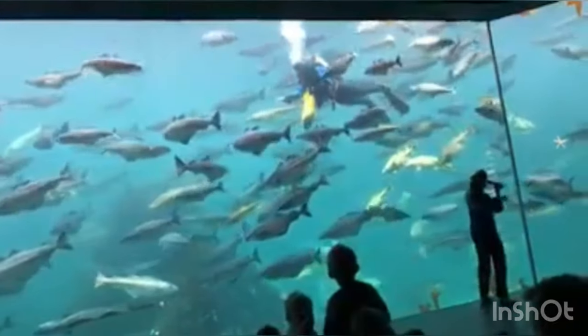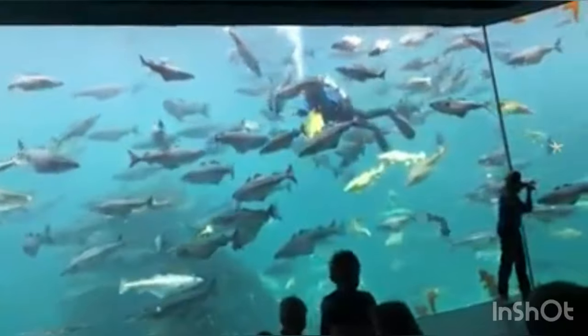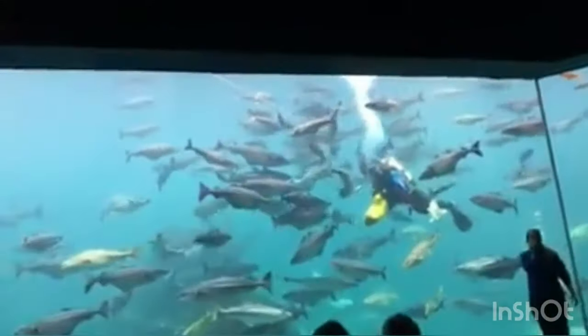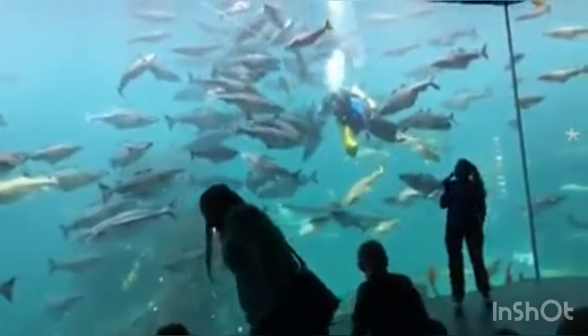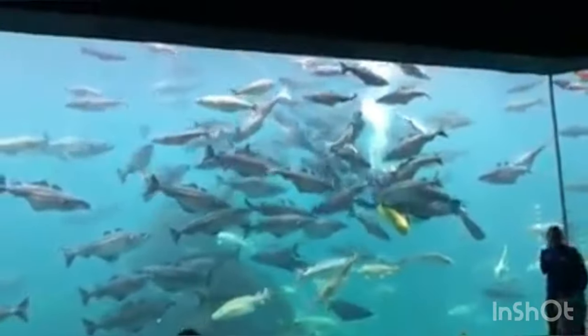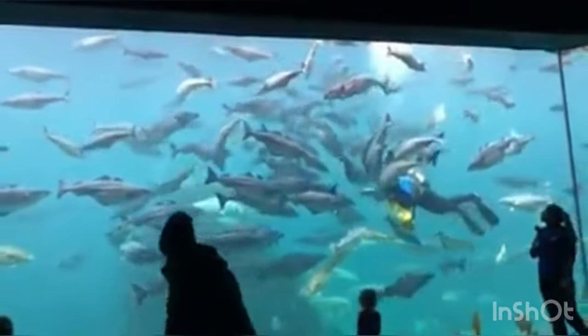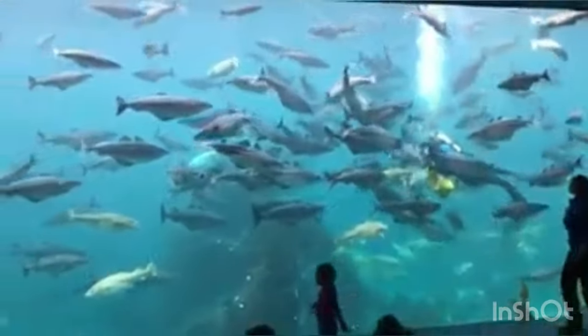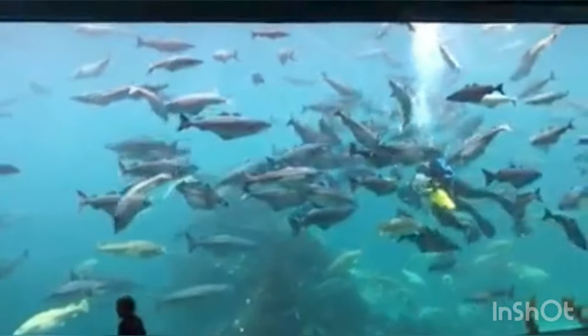The big dark fish you see at the back is the Atlantic halibut. It has a white belly and a darker back. The female halibut can be up to 300 kg and up to 3 meters long.